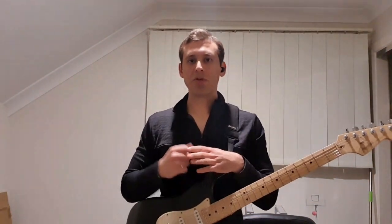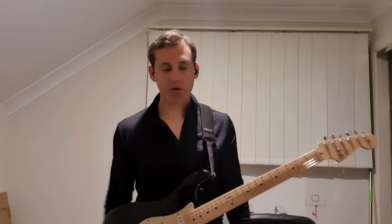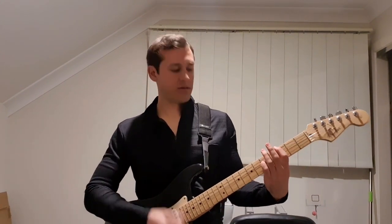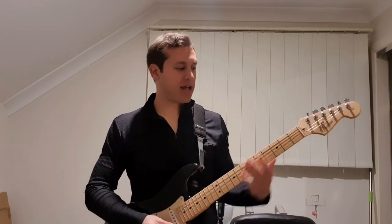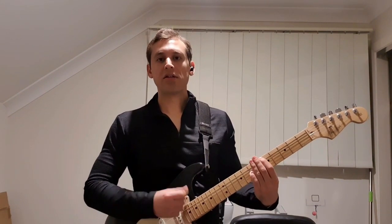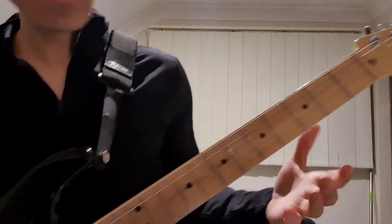Now we come to the bridge, which happens between the second last and last chorus. For this one we need to learn this lead line. In between that particular line, it just goes from the G octave to the D octave. And when we do play the lead line, we're going to be playing that in octaves too.